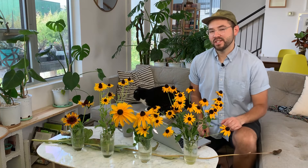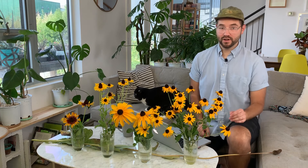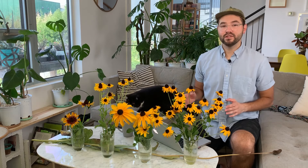Hey, welcome back to my channel. Today I'm going to be talking about the genus of flowering plants called Rudbeckia. These are sometimes also called black-eyed Susans, their common name. I have several different Rudbeckia growing in my garden at the moment, so I wanted to talk about the different varieties that I have growing and the care that they require, and I'd also like to talk about the different cultivars that I want to grow next season.